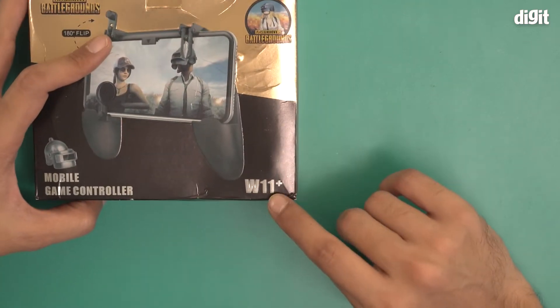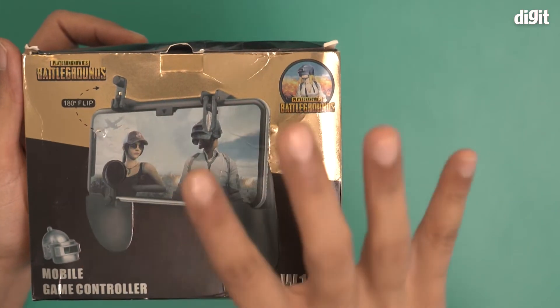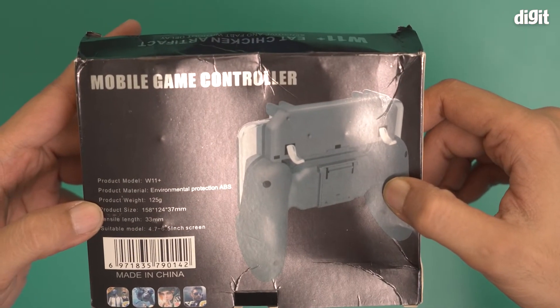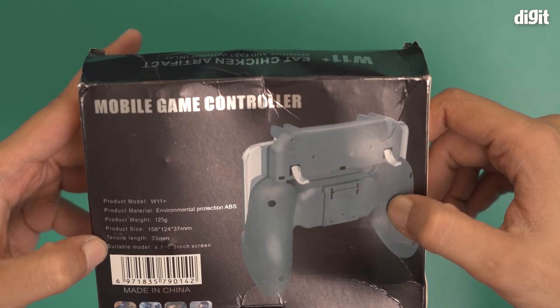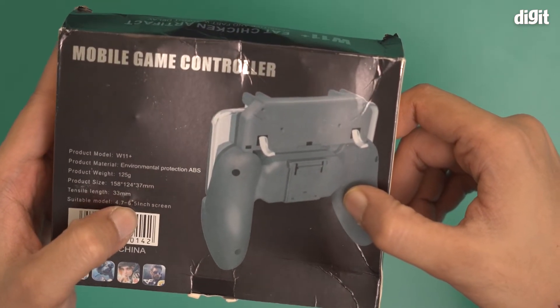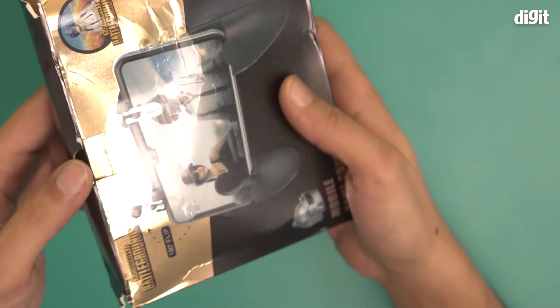The model number for this particular game controller is W11 Plus. On the box you can see the setup and some specifications. The suitable screen size for this controller is 4.7 inches to 6.5 inches, so these are the only smartphones compatible with it.